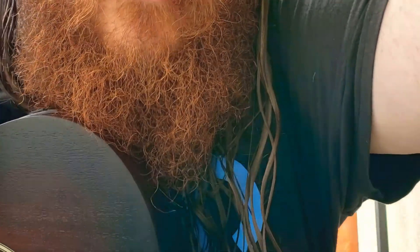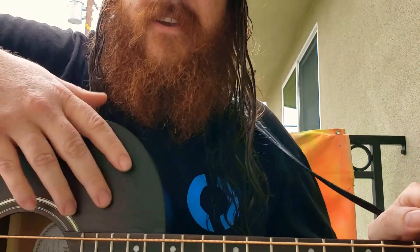Basically went around trying the Deans, the Ibanezes, the Fenders — all this stuff in the $350 or less price range — and ended up with a bunch of basses I don't like. So luckily I found one I did like.